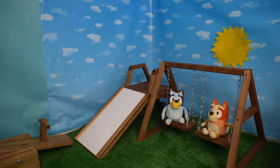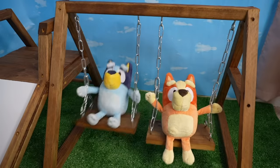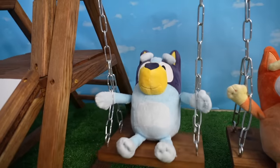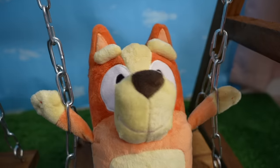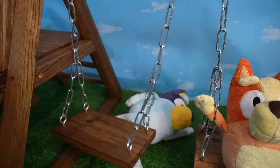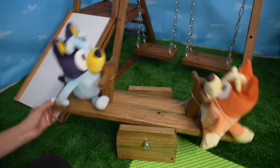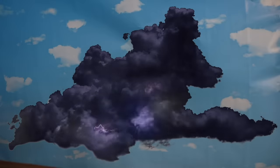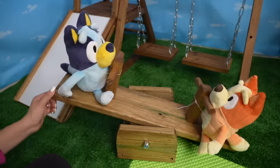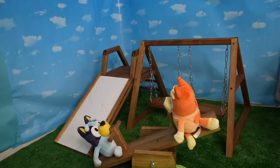It's a beautiful sunny day and Bingo and Bluey are playing outside. Bluey, you're going too fast! I'm going down the slide. What was that? That was thunder. Bluey, Bingo, it's time to come in — it's raining.